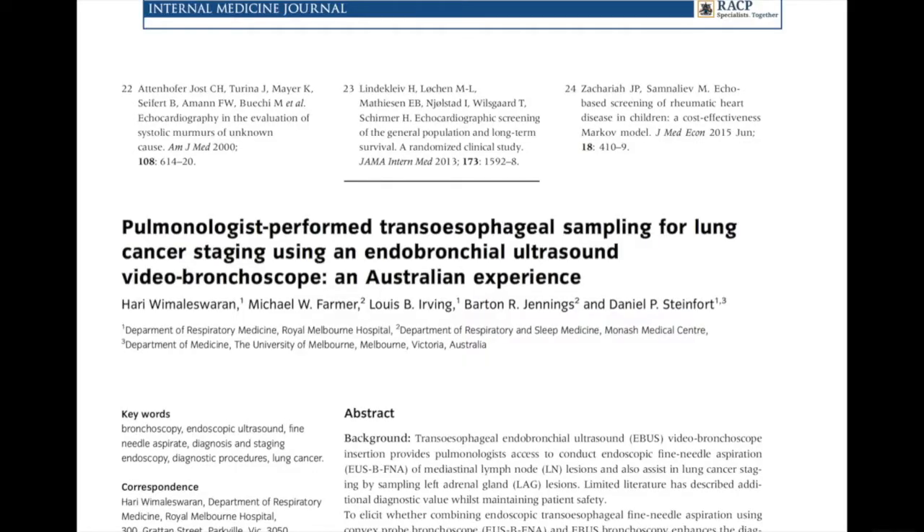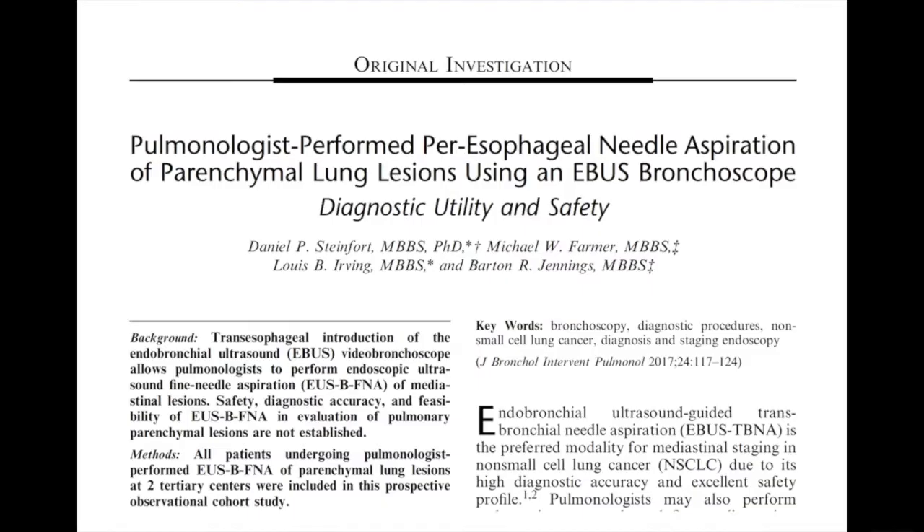This technique has been demonstrated to be safe and effective even in the hands of a pulmonologist. Myself and some colleagues published from an Australian point of view that this is safe in the setting of lung cancer staging where we're biopsying thoracic mediastinal lymph nodes, and also in respirology we published our experience biopsying intrapulmonary lesions within the lung using an eBus bronchoscope through the esophagus.